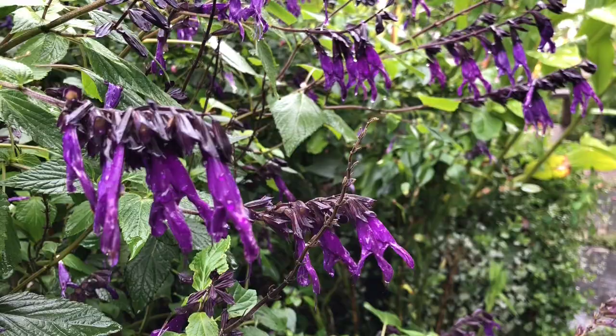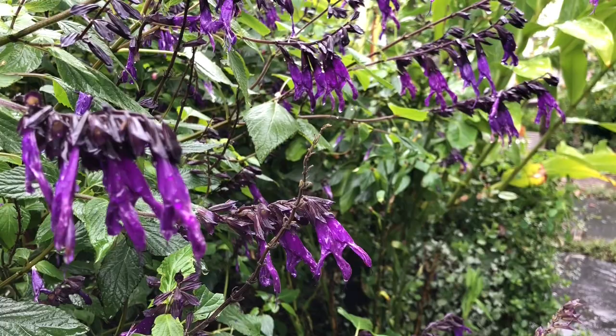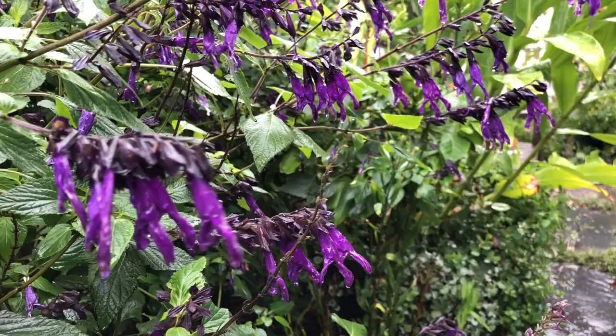Last night was our first frost, and you can see that this beautiful salvia behind me got completely toasted. As the temperature drops, the moisture in the cells swells and then ruptures the cell walls. Some plants have essentially an antifreeze, but many plants that can't take a frost don't have it, and this is one of them. So it's the end of October and this really is on its last legs. Thank you for watching Planted — please tell your friends, please tell your family. Happy planting.